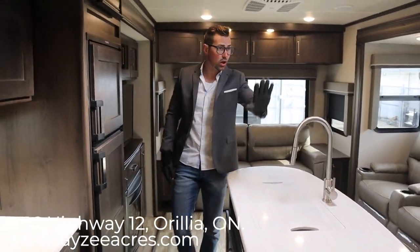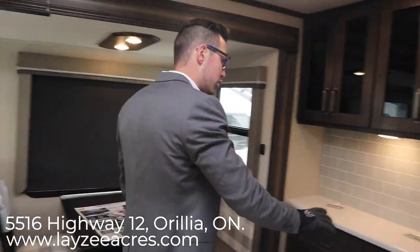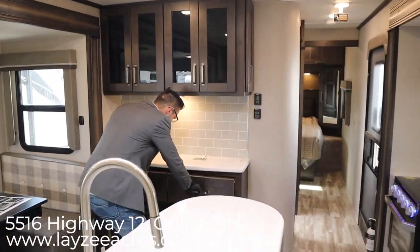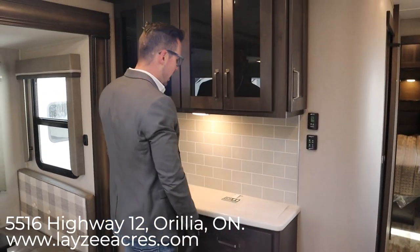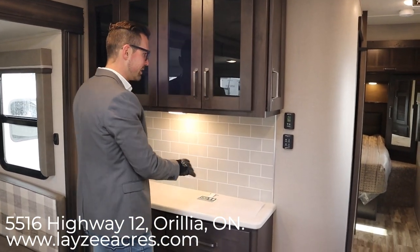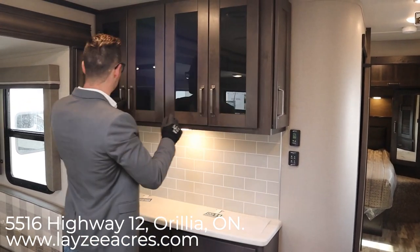One thing I think I glossed over was this hutch here. As you walk into the trailer, basically this hutch is one of the first things you see — a couple of drawers below, more counter space, and there are plugs up in here so you can plug in an appliance and leave it there. And then some good space here for plates, dishes, and whatnot.